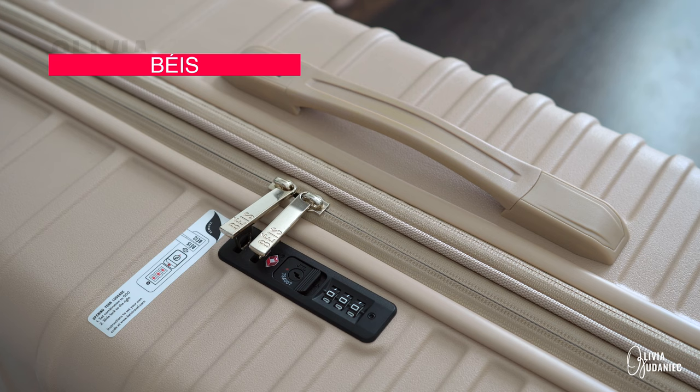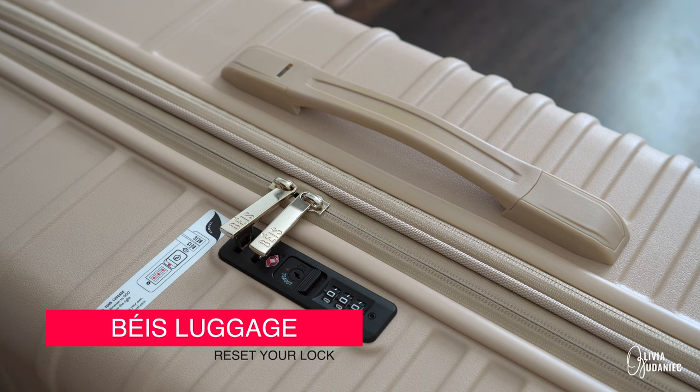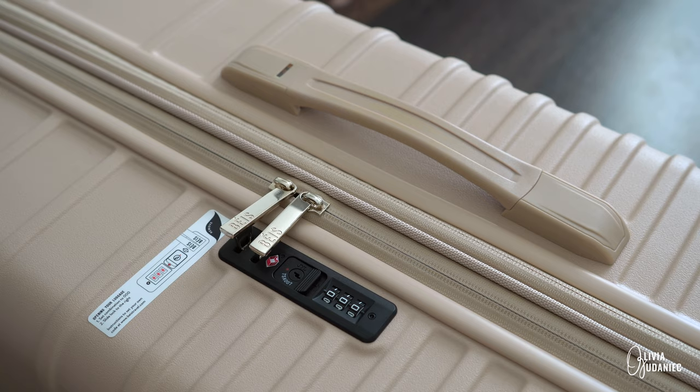It took me a while to figure out how to change my combination on my Base luggage lock. I know it seems simple, and I tried to follow the instructions, but I just did not know where the reset button was. I first thought it was here — you can't believe the things I was sticking in there trying to reset it.